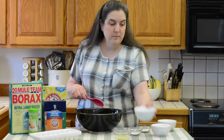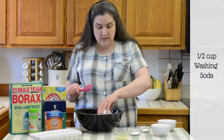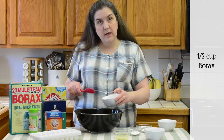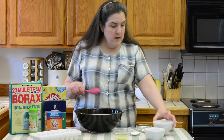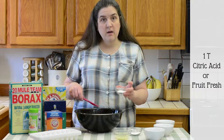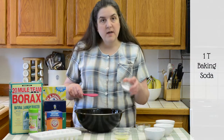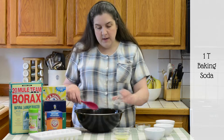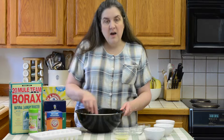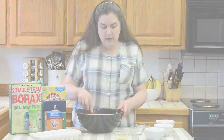So let me mix it up for you here. First, you need a half a cup of washing soda, a half a cup of the Borax, a half a cup of the salt, one tablespoon of the Fruit Fresh or the citric acid, and one tablespoon of the baking soda. Just mix that up until all the lumps are gone. I like to use a spoon because it can be kind of harsh on your hands.